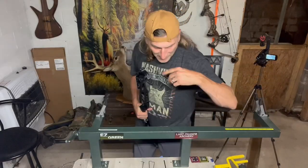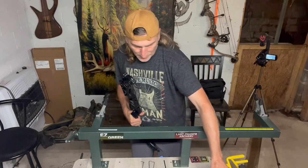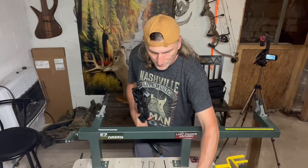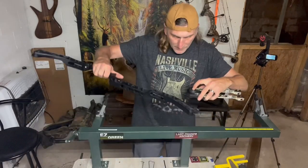Well, I finally got it back. I have everything organized. I did my best not to move anything. So I got my left and my right, everything separated. Try not to lose my bushings. We're going to get our limbs put back on there.